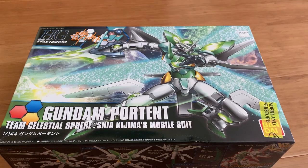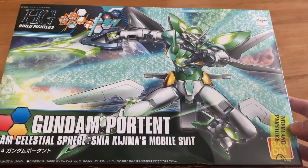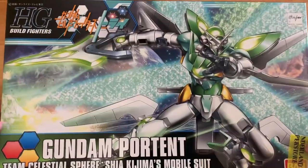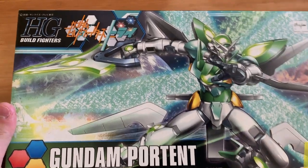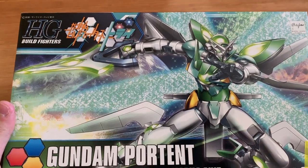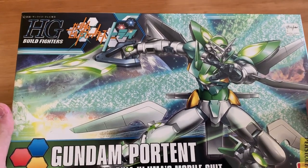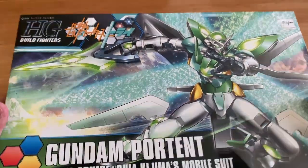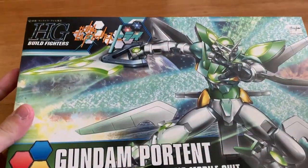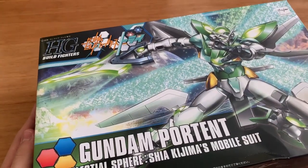Hey, how's it going ladies and gentlemen, welcome back to the channel. Today we're building the High Grade Build Fighters Gundam Portant. I picked this up in Hong Kong about three months ago at a very cheap price — 70 HKD. It's a pretty old build from 2015, so it's about four years ago.